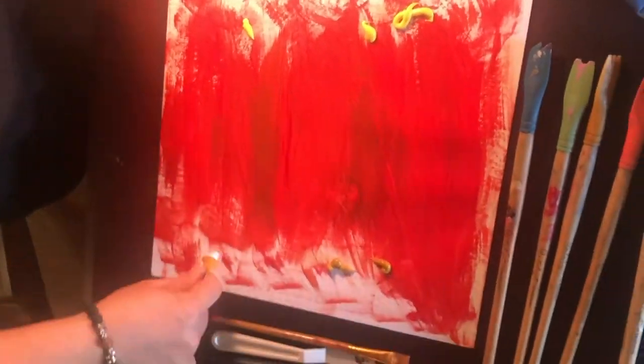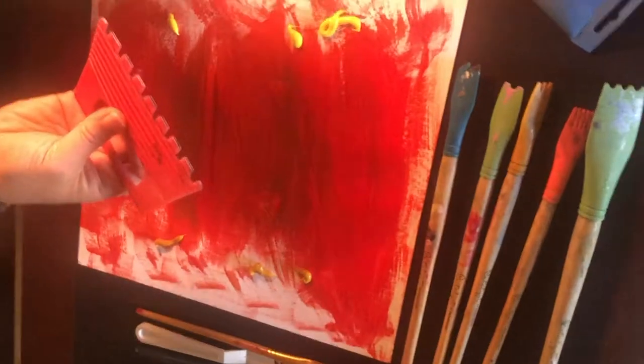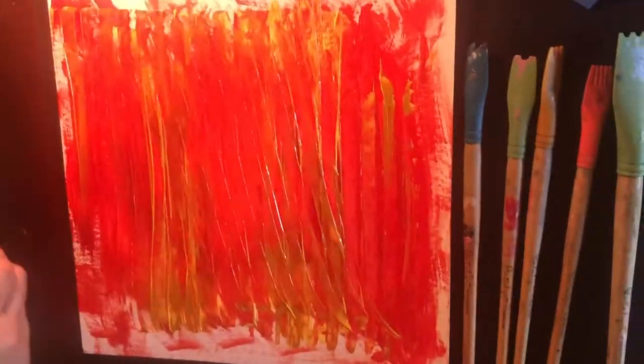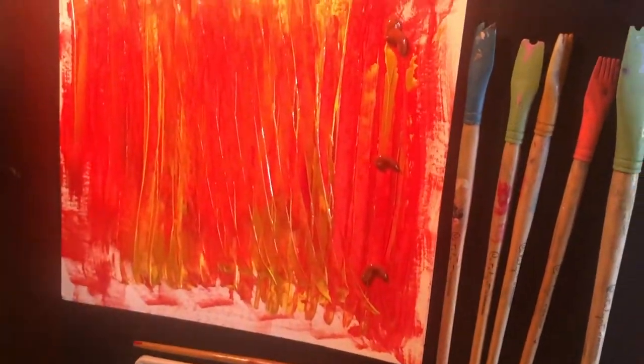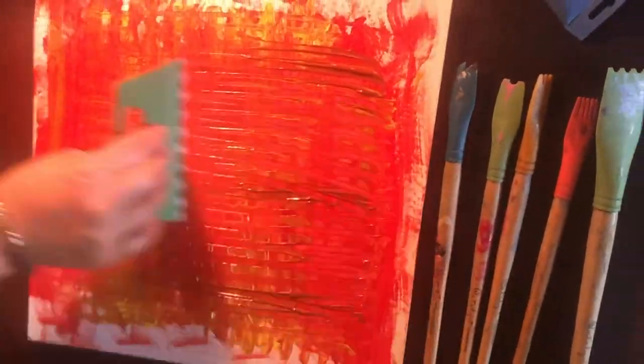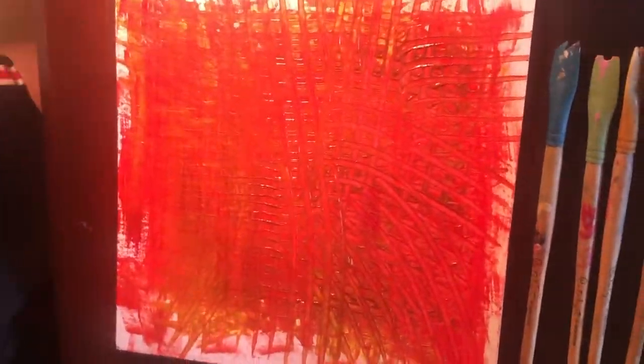Here I'm adding some yellow to add more warm colors. And here are the scrapers — this is what gives it its texture when I scrape it. You can also make scrapers out of cardboard by cutting little notches in it, making some wider and some closer together to look like a comb. Maybe you have an old comb you could use too.